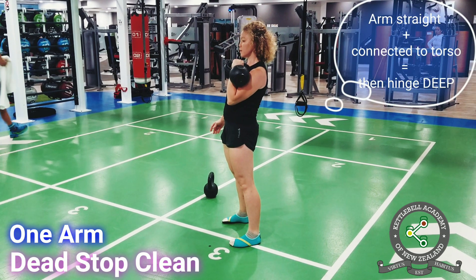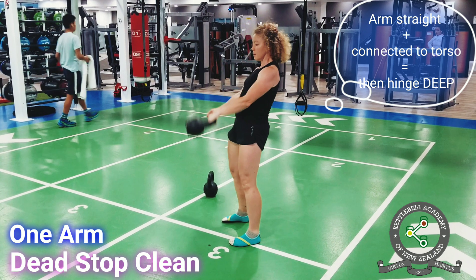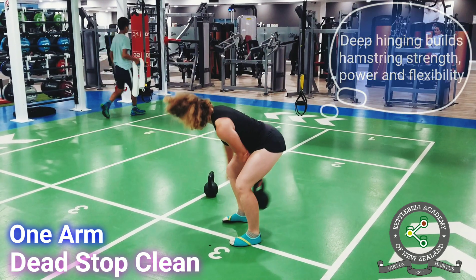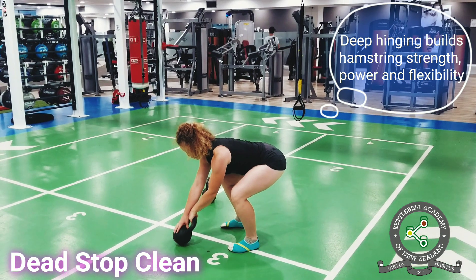On the way down, wait until your arm is straight and in contact with the torso, then hinge deep at the hips. This deep hinging loads the hamstrings throughout their entire length, improving strength, power and flexibility.